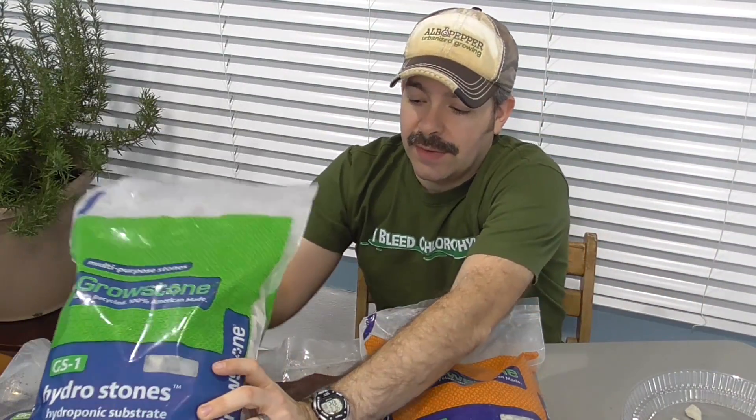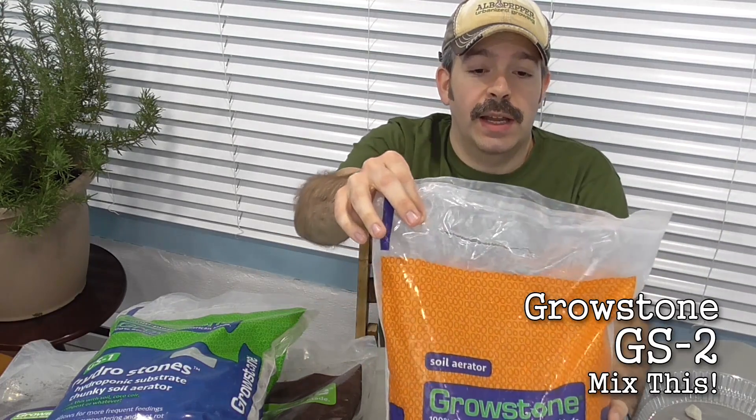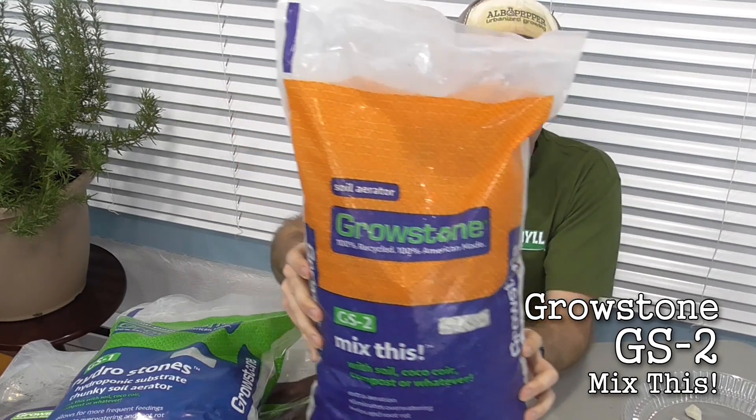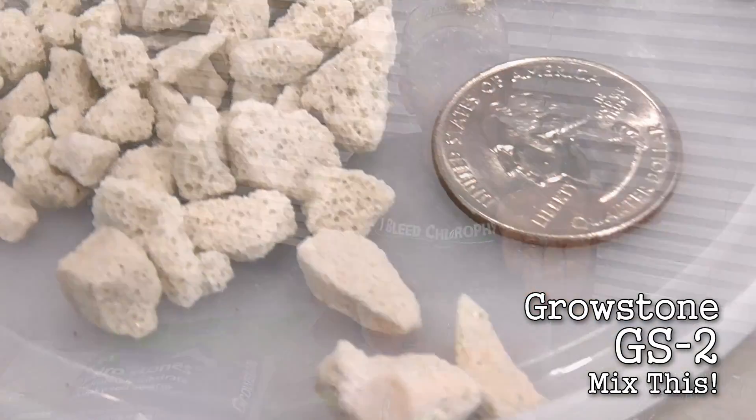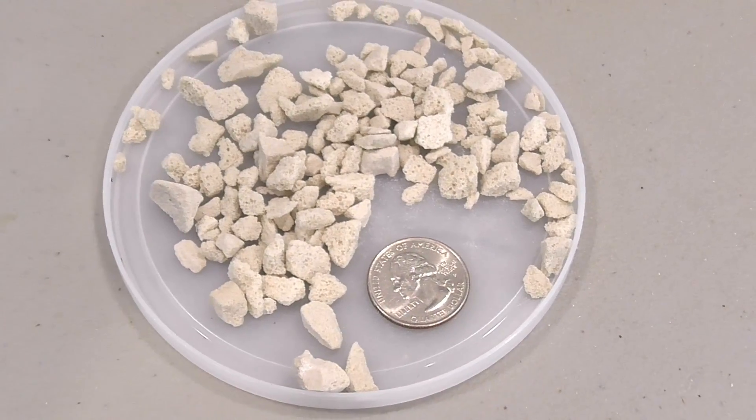The second size they have is the GS2, and they refer to this as a soil aerator — you get a slightly smaller size with this. Those are your two types of Growstone sizes. The GS1, the larger Growstones, can be used in soil as well, like in a potting mix, but in particular these are really great for hydroponic growing — they can replace clay pebbles and are a good replacement for perlite in all varieties and types of hydroponic systems. The GS2, the smaller ones, are a direct replacement for perlite, so anywhere that you would use perlite in a potting mix or anything like that, you can use this instead.